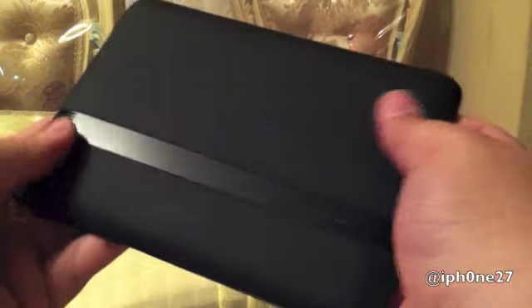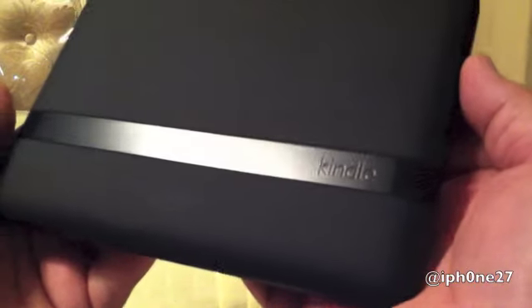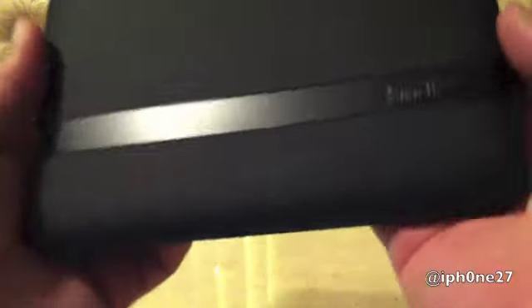Awesome texture on the back. There's the Kindle branding. You can see a speaker here, Amazon branding here, a 3.5mm headphone jack, and more of the speaker grill.